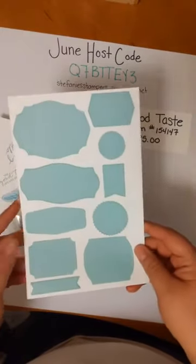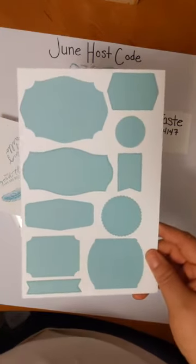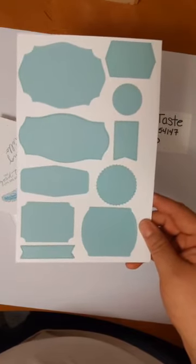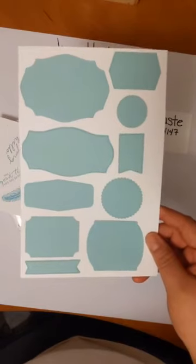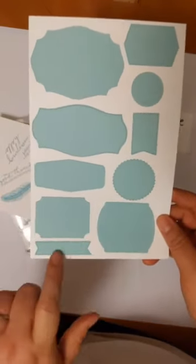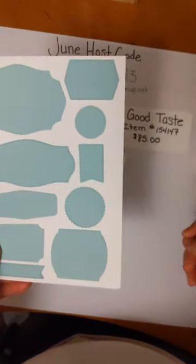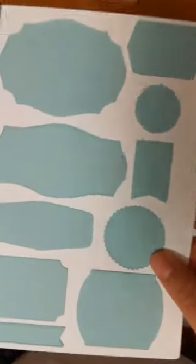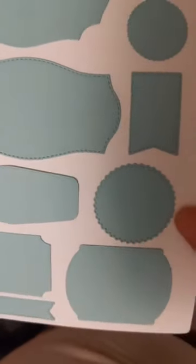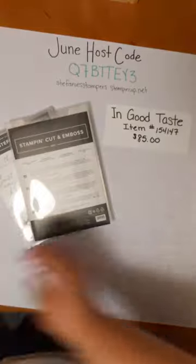These are the dies — they're all different frames and such. This would work great for scrapbooking. It works with any stamp set that has sentiments you want to put in, or even as a background for an image. There are so many possibilities. I've already used it with other stamp sets because I needed a small banner for some birthday cards — I send a ton of birthday cards out every month. If you look really close, it's either stitched or there's a very subtle embossed design just on the border. They're fantastic and they're so reusable.